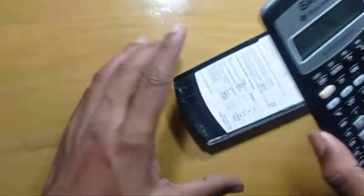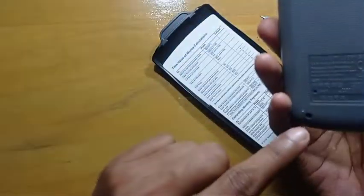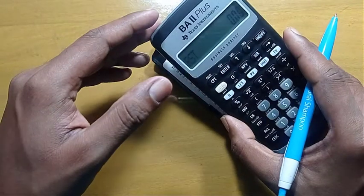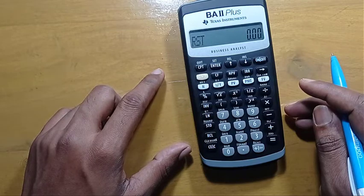So, this is how you can reset your calculator by using the button method and the hardware resetting hole. If you take the battery off, a reset will also take place. So, in these three ways, you can reset this calculator. I hope this video will help you, and thank you for watching.